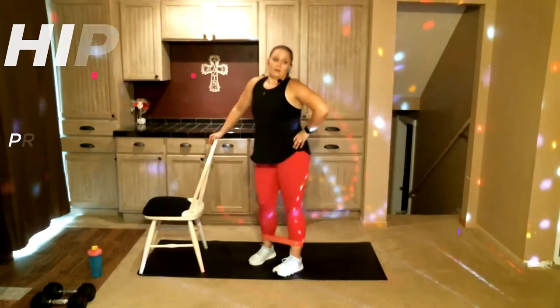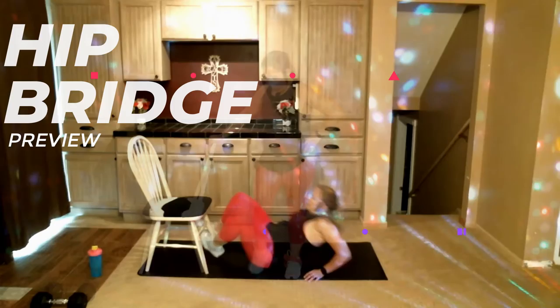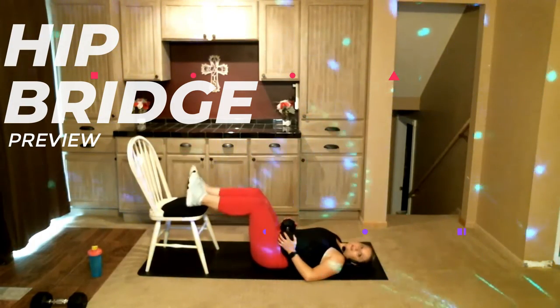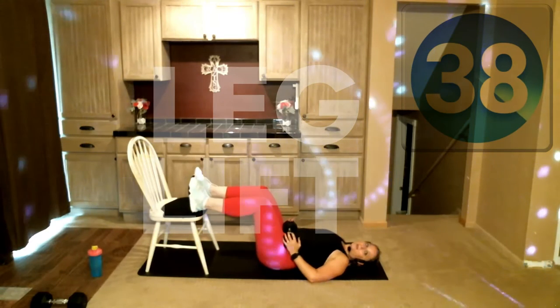Rest. Next one: we've got hip bridge with feet on the chair. Heels go into the chair — we're gonna be targeting more of our hamstrings here. I want your heels, not the tops of your feet. Push those hips up, bring them down.